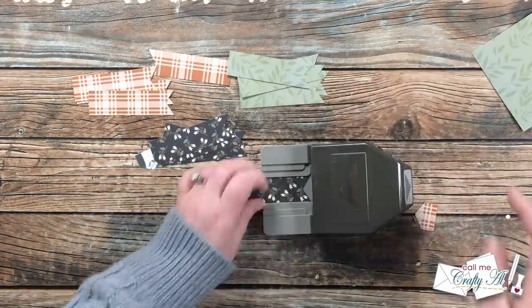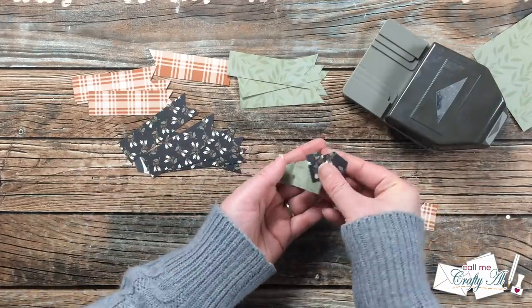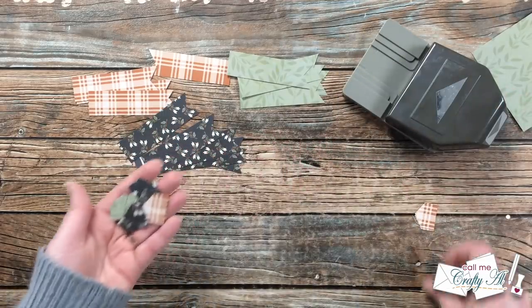After I punched all of those fishtails I have these fun little pieces that I will show you later how I incorporate into the cards.